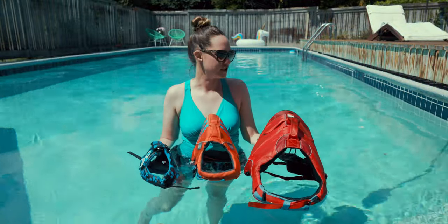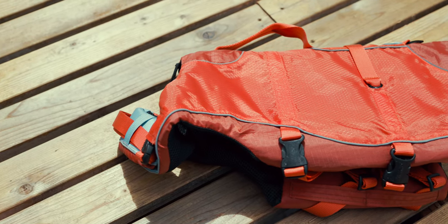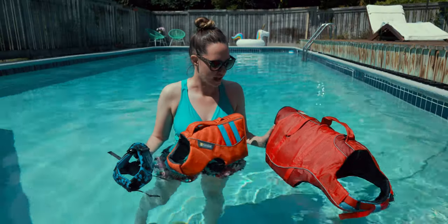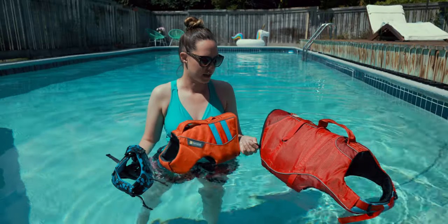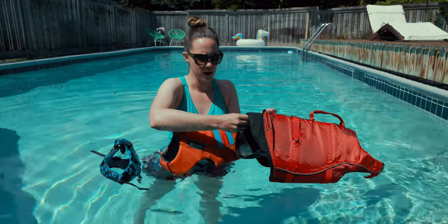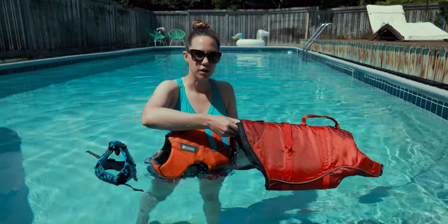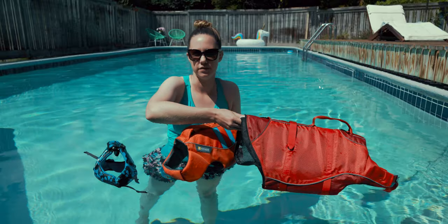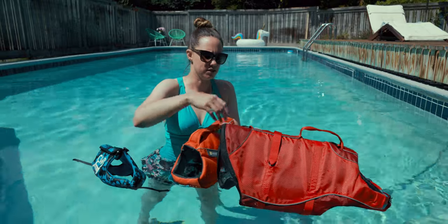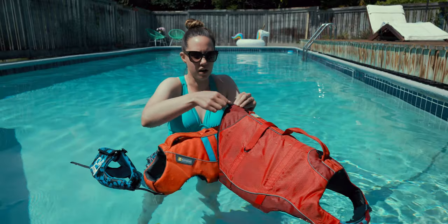First off we have this life jacket made by Kergo. We already know that Kergo makes a lot of great gear for dogs and this life jacket is no exception. What I like about this jacket is that it's not only machine washable but you can unzip the back portion here and pull the foam out of the back, which makes it really easy to dry in the sun, or it makes for a nice shell — a two-in-one option.